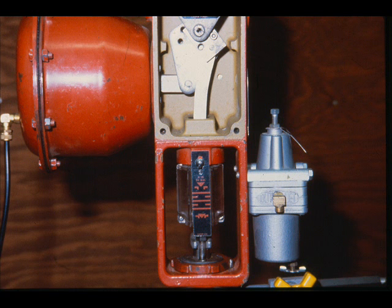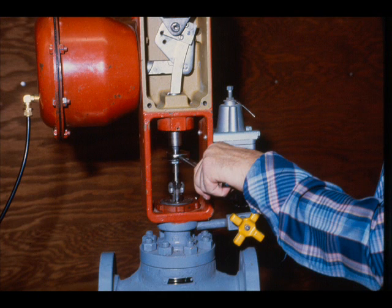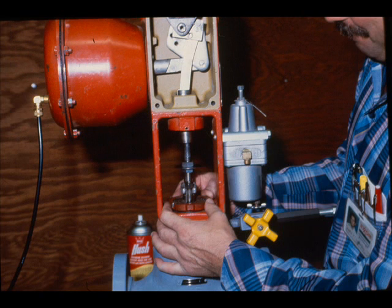To remove an air-to-open actuator from a valve, apply sufficient air pressure to the diaphragm or use the handwheel to lift the plug off the seat. Remove the dust cover and loosen the plug stem lock nuts. Unscrew the plug stem from the actuator stem. Remember, never turn a valve plug when it is seated. Remove the drive nut and remove the actuator from the valve.